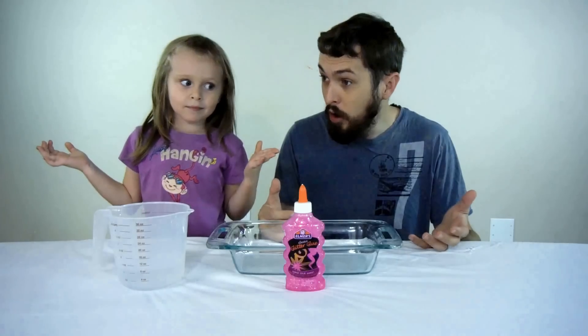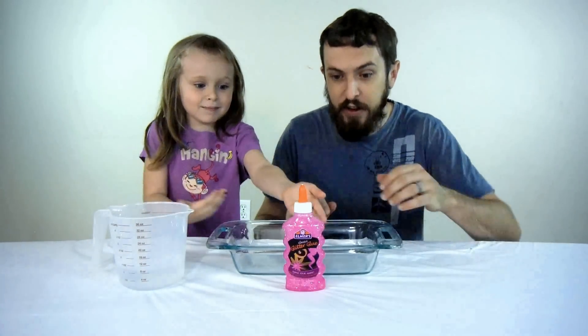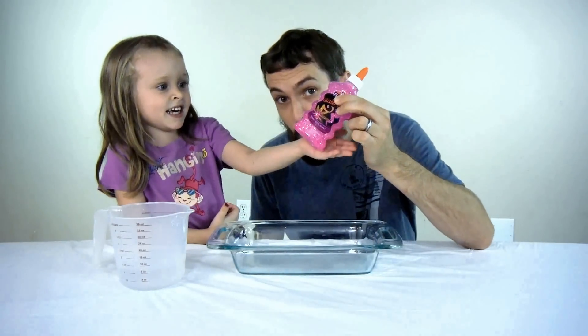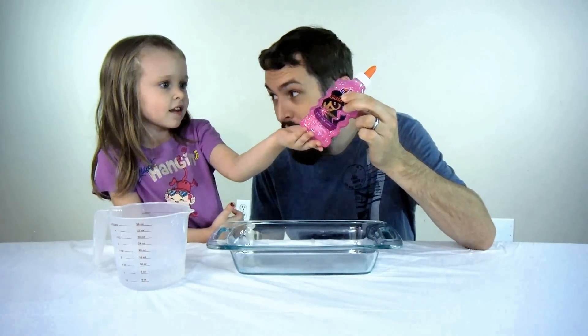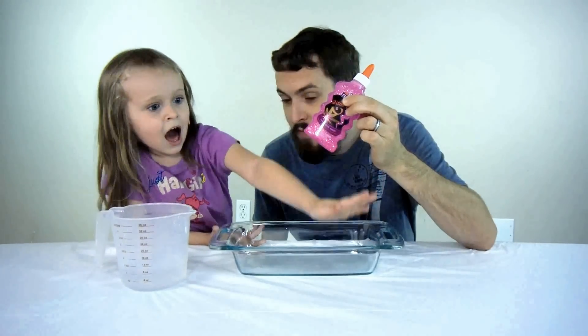Welcome to Child Fun Time, boys and girls! Today we've got an awesome video for you — pink glitter slime!